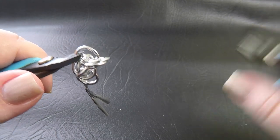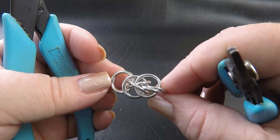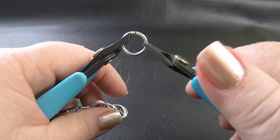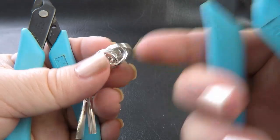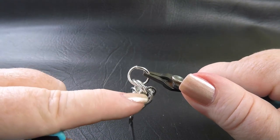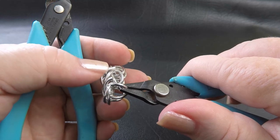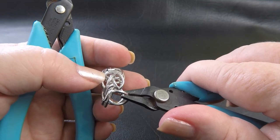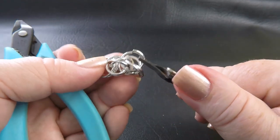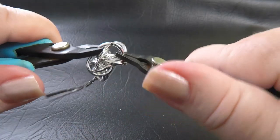We've got one ring in place there and you can see this is now starting to lock everything into place and make it a little more stable. We just want to do that same maneuver on the opposite side — go through our top pair of rings, the rings that we Mobiused, flip our work up so that we can see the interlocked rings underneath the previous pair, and feed our open ring through both of those rings and then close it up.